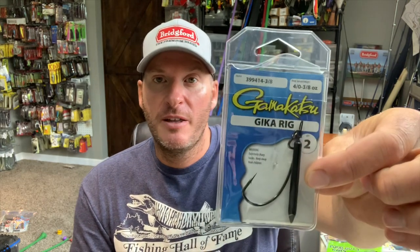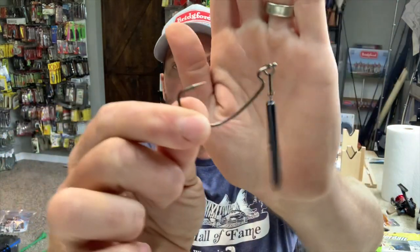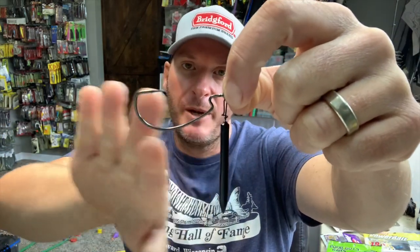Specifically, it's called the Zika rig. This is a pre-made one by Gamakatsu — I believe there are a few other companies that make a pre-made rig as well. It's pretty straightforward: it's a weight connected to a split ring that's mounted onto an EWG hook, so when you tie the line, you tie it to the split ring.